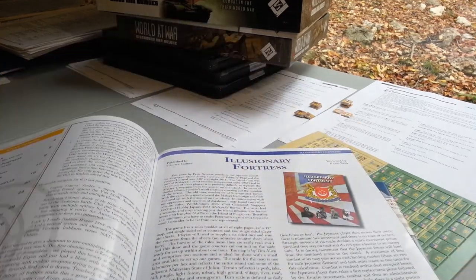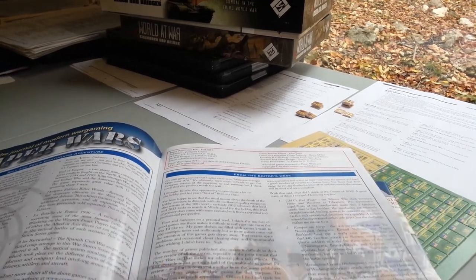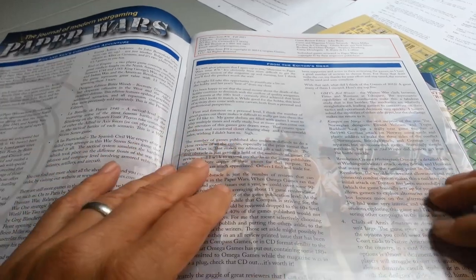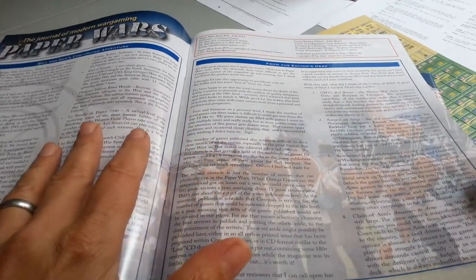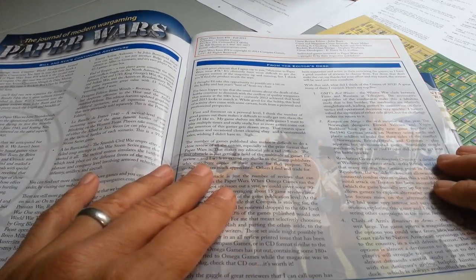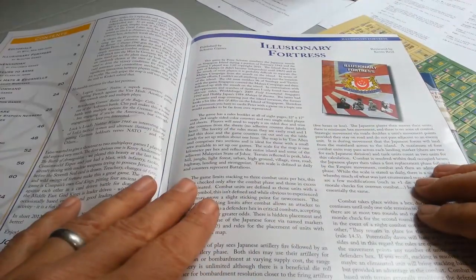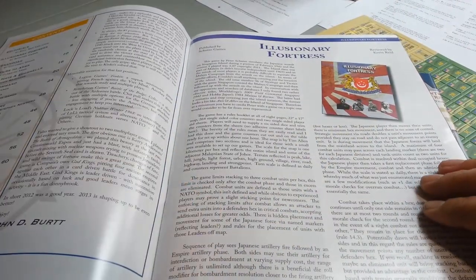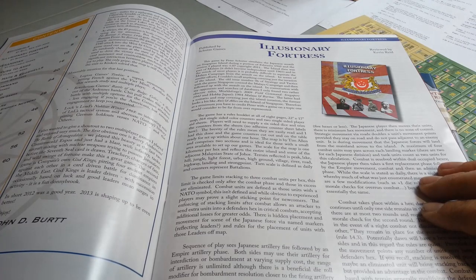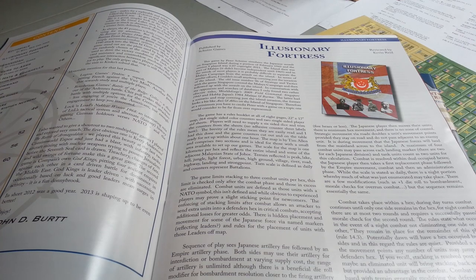John Burke talks about how his gaming coverage has become somewhat more limited with the new joint venture with Compass. He makes a point that might be interesting to discuss in the future about the volume and types of games that are coming out.